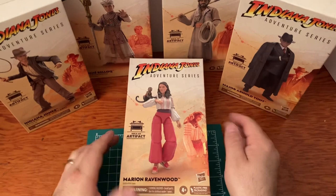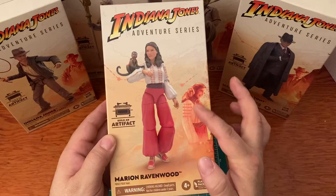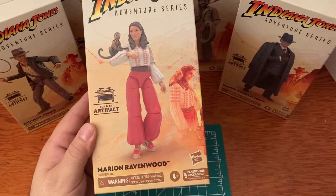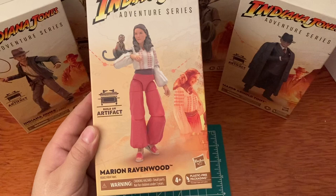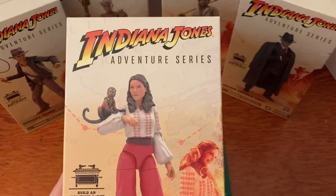The first box we're going to look at is the Marion Ravenwood box. On the front we've got our action figure, the little monkey, and a realistic drawing of Marion and the monkey from Raiders of the Lost Ark. It's meant for ages four and up with plastic-free packaging — the newest thing from Hasbro — and you can also build the Ark with all these figures. Get a closer look — that looks pretty cool.